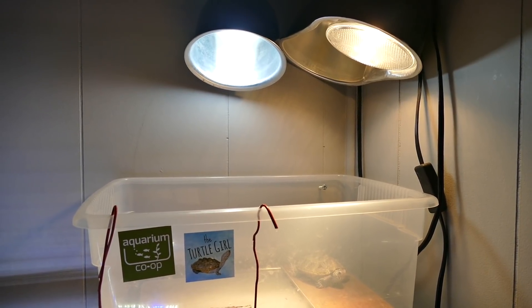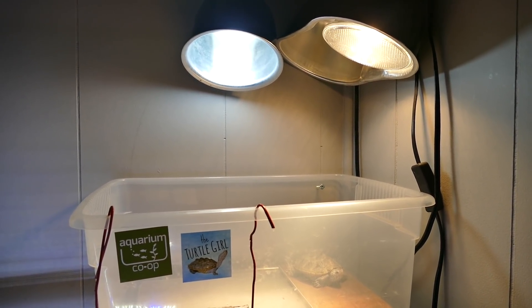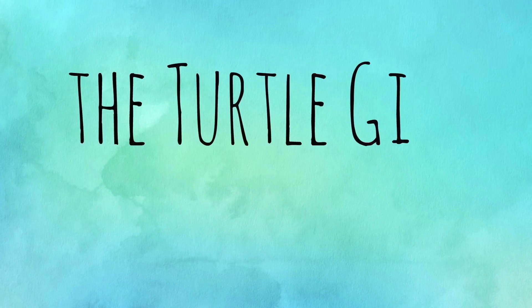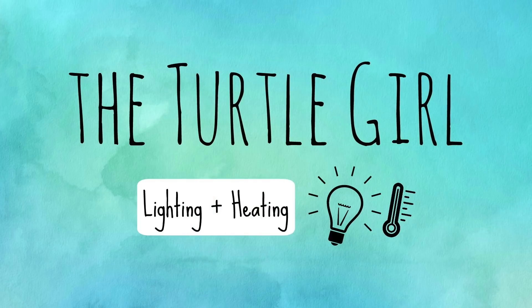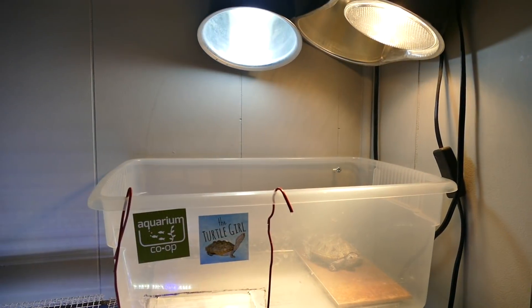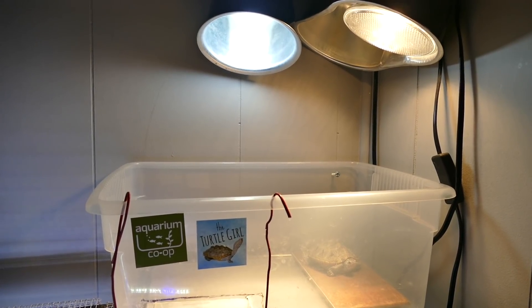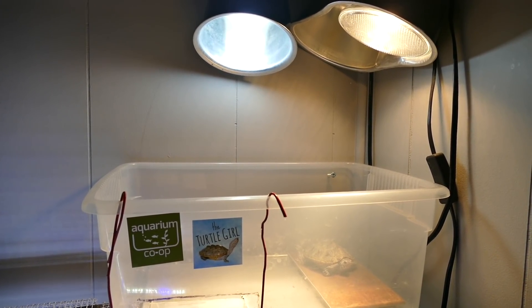Hey guys, Turtle Girl here. Welcome back to the channel. Today we are talking about lighting and heating for turtles. Lighting and heating are an essential part of keeping your turtles healthy.